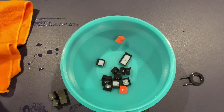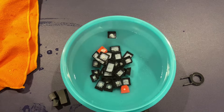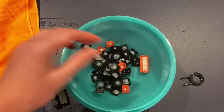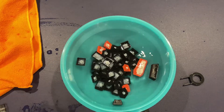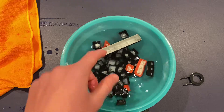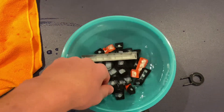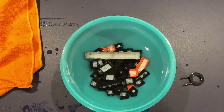Now take all of your keys and put all of them into the water. A big thing is you're going to want to make sure every single key is completely underwater. The spacebar is not underwater right now, so push all the keys down and make sure they're underwater, just like that.